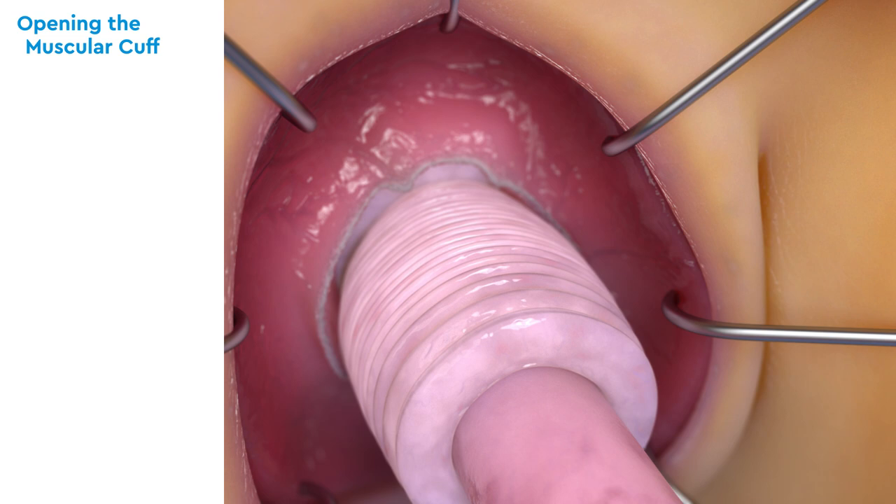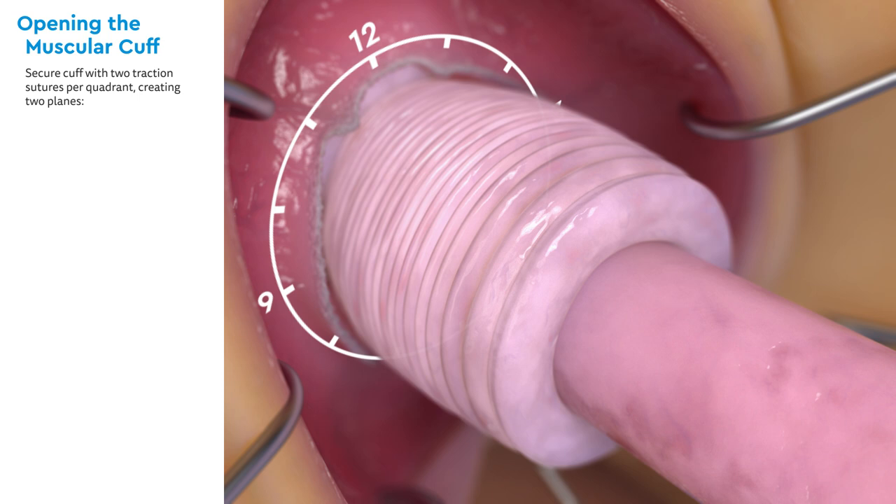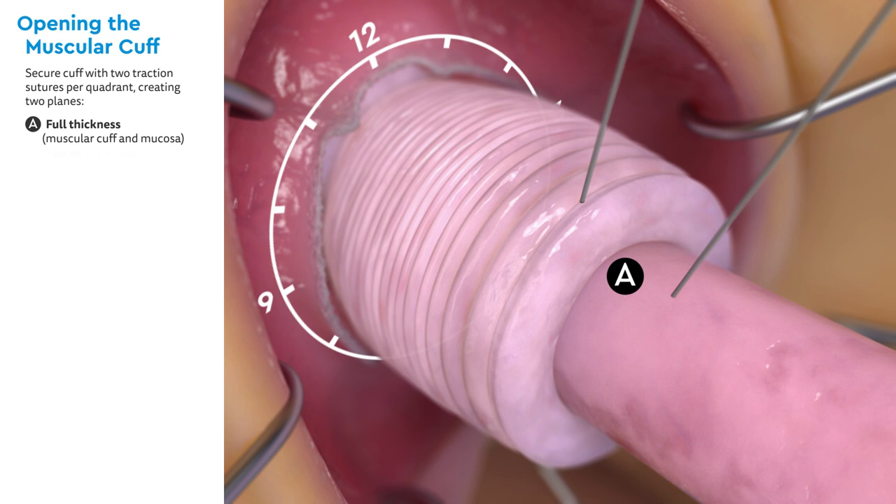Next, the muscular cuff will be opened, separating the muscular cuff from the mucosa that is attached to the sigmoid. Four pairs of traction sutures will be placed at the 3, 6, 9, and 12 o'clock positions. The muscular cuff is secured with two traction sutures per quadrant, creating two planes.